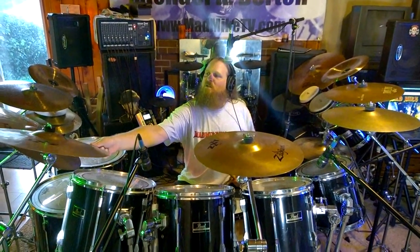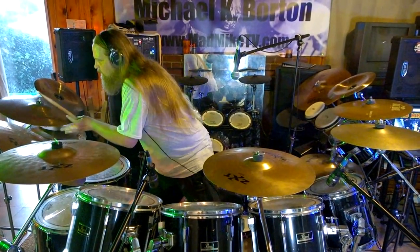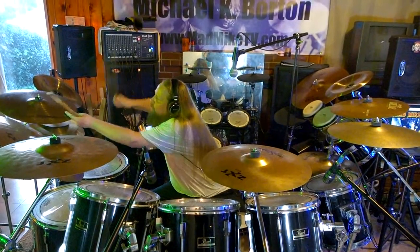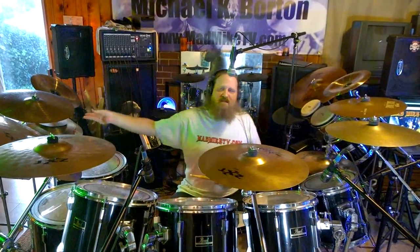This is the 18-inch, 45-centimeter rock crash, and this is the 16-inch rock crash, 40 centimeters — ZXT rock crash 16-inch Zildjian. I've also got another Paiste here: this is a Paiste 3000 Power Crash, 17-inch. It's warm and bright at the same time, and fast — pretty good cymbals.